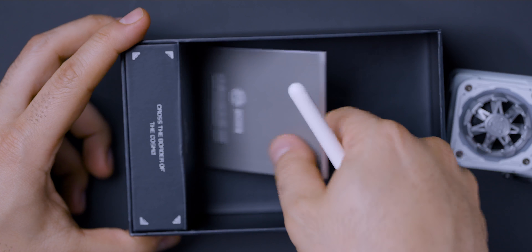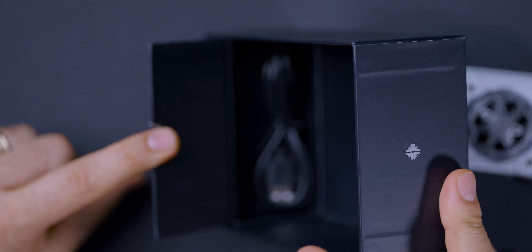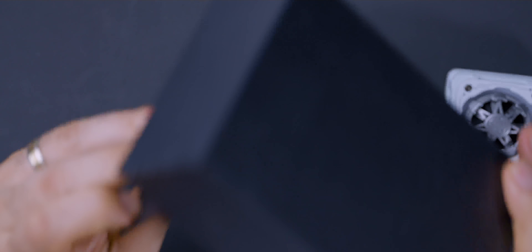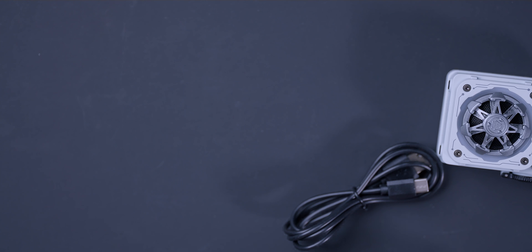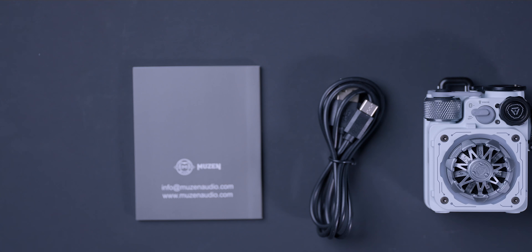Let's look inside the box. First, you have your owner's manual, and then there's a flap down here — you open that and that's where you have your cable. So that's the unboxing. This is the content of the package — very simple.